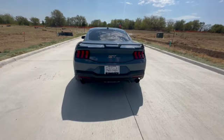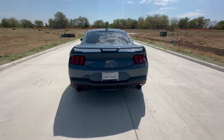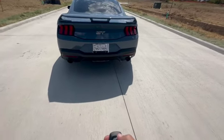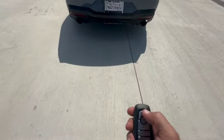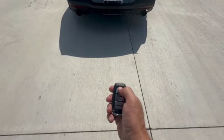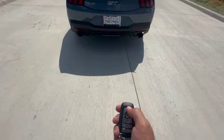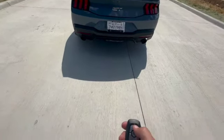Hey, what's up everyone. This is my 2024 GT Mustang feature on remote rev. With this one, all you gotta do is have the car running, push the unlock key and the lock key within three seconds and it revs. I'll show you right now.